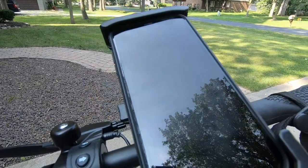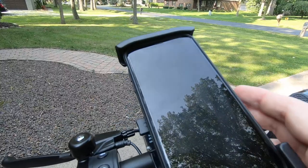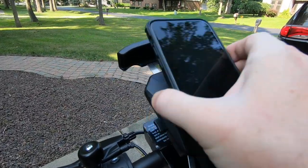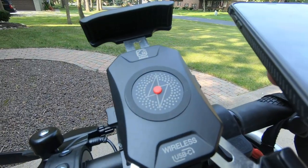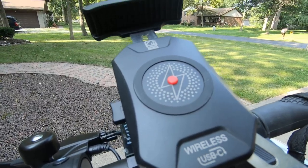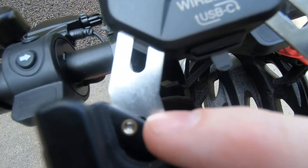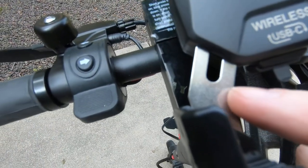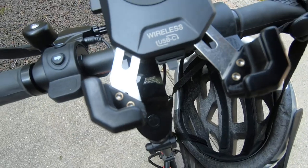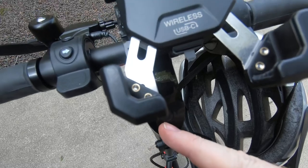It holds the phone with these durable sides, and to remove it I just push the sides and the phone is released. There are also adjustment screws in this section that can be adjusted up and down depending on the size of your phone, but for an iPhone XR this works great.